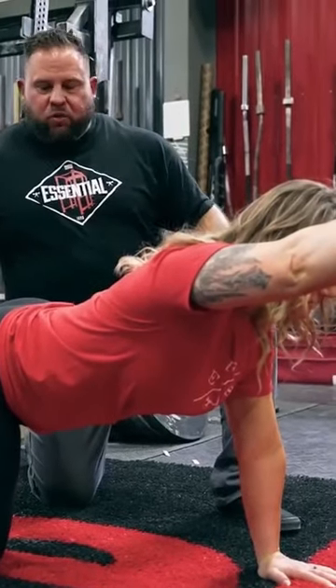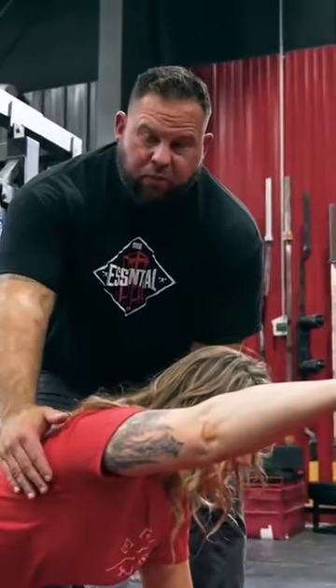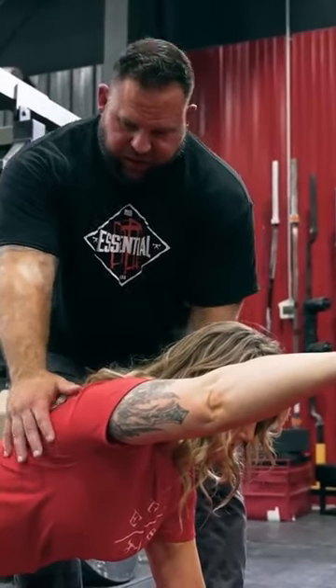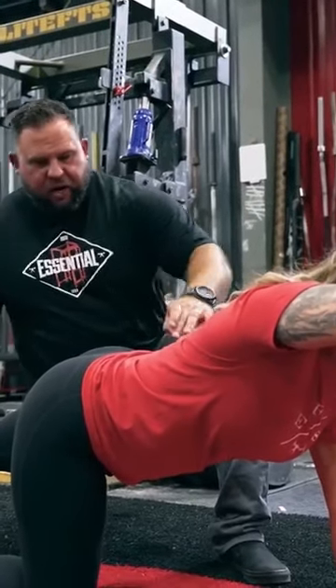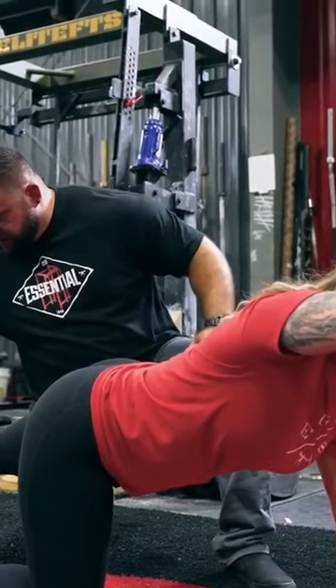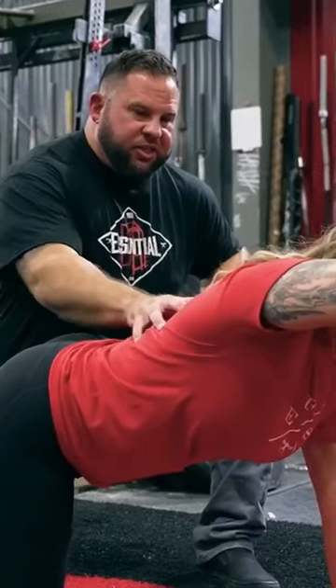She's going to stabilize and raise one arm forward and one leg back. A couple cues here: push the earth away and get a little taller — but don't twist. I want you to really get that hip extended. Drive that heel back and toe down. That really turns on the glute. She's stable and nice.